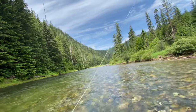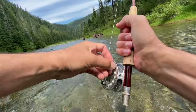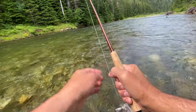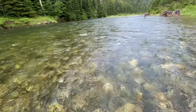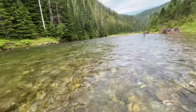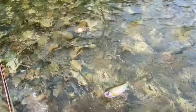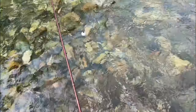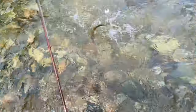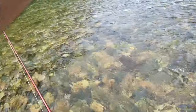There we go — looks like a good one. Right where you're supposed to be too, right in that slot. Nice cutthroat. Beautiful — yeah, beautiful too. Just a gorgeous looking cut. Still marvel at just how pretty they are.